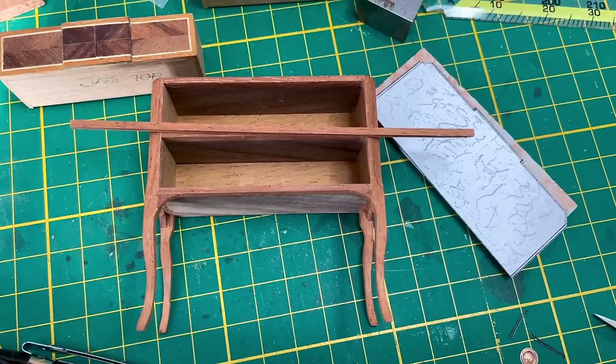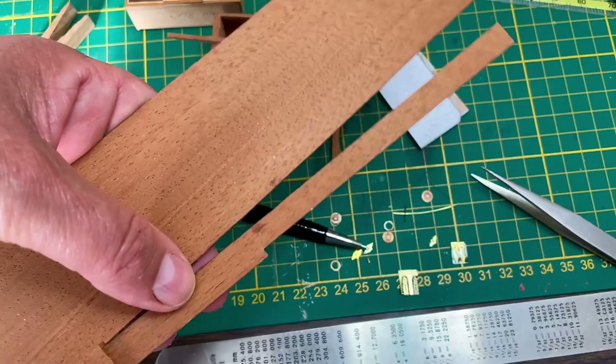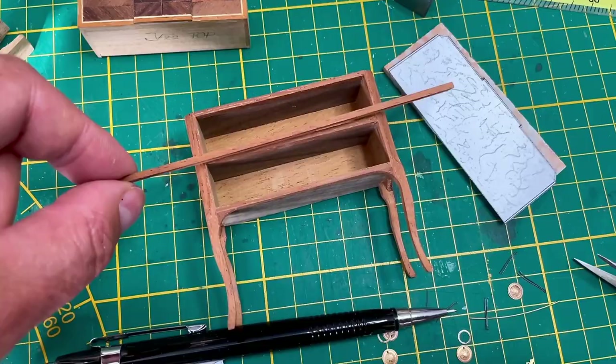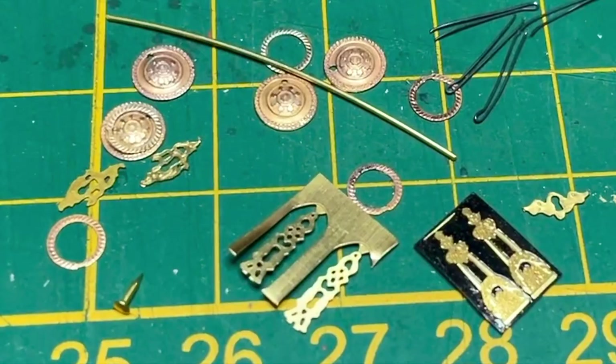I looked everywhere and could not find the bits of wood I was supposed to use to cut those. So I looked in my own wood stash and found a bit of mahogany which really is the same color — that is perfect. So I can now continue. It's lucky that I have these things in my stash.